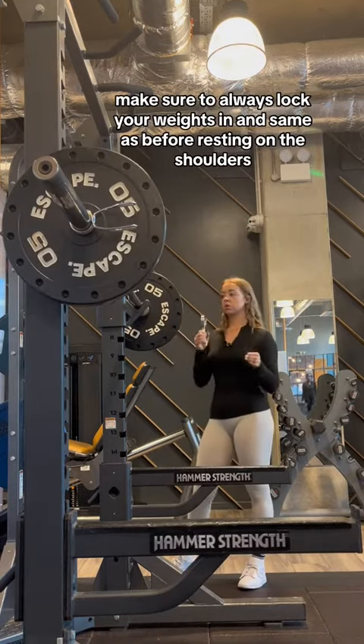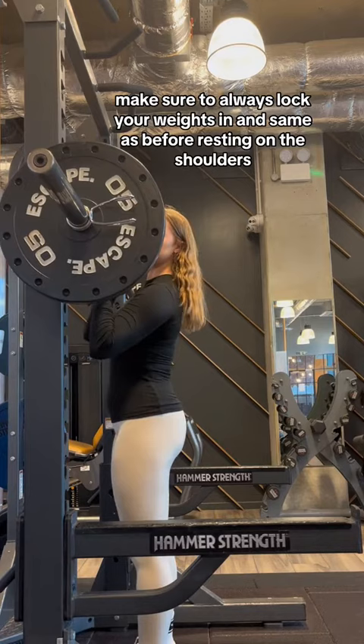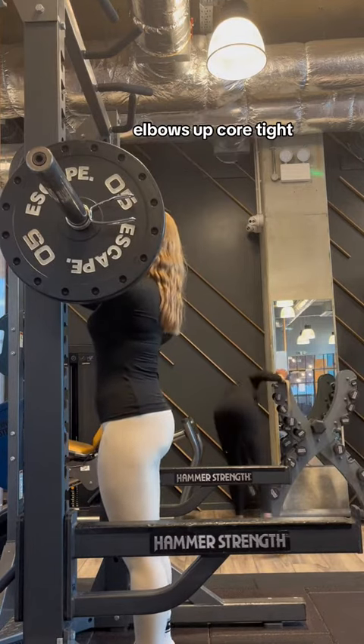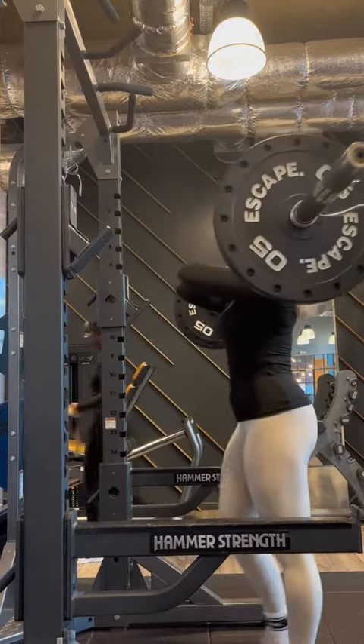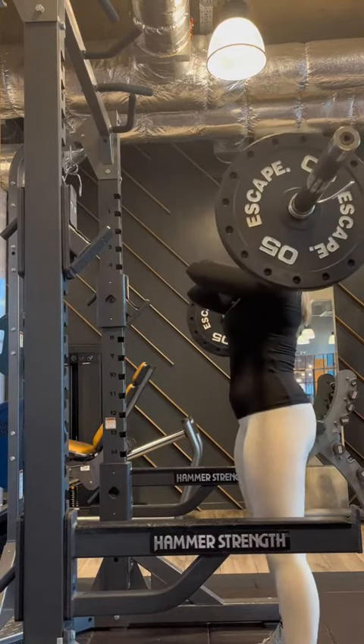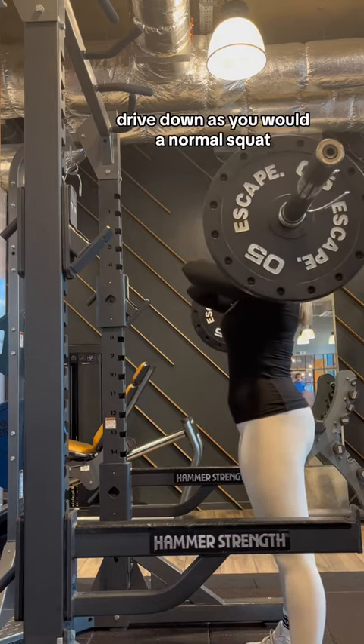Make sure to always lock your weights in. Same as before: resting on the shoulders, elbows up, core tight, lift, unwrap, and drive down as you're in a normal squat.